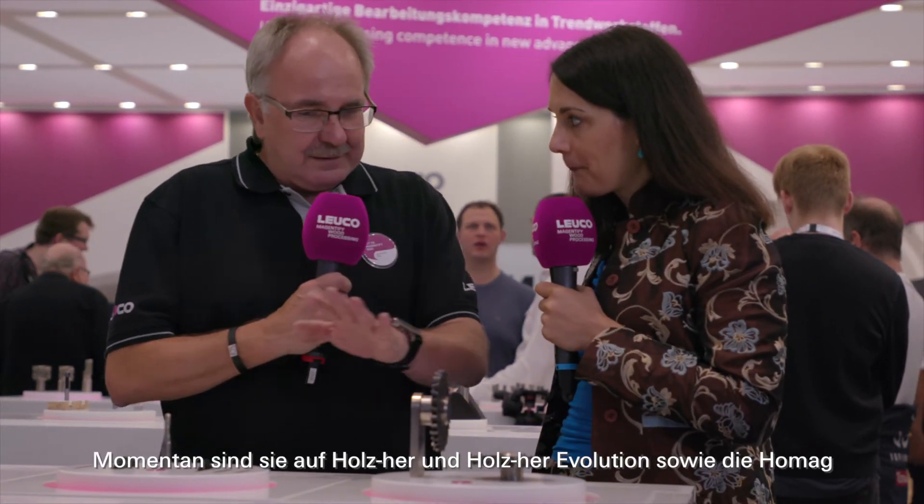And these new GE5 Grooving Cutters — are they available for all machines already? Right now it's limited to Holzer and Holzer Revolution, as well as HOMAG CNC stationary machines for the drilling aggregates with the grooving function.